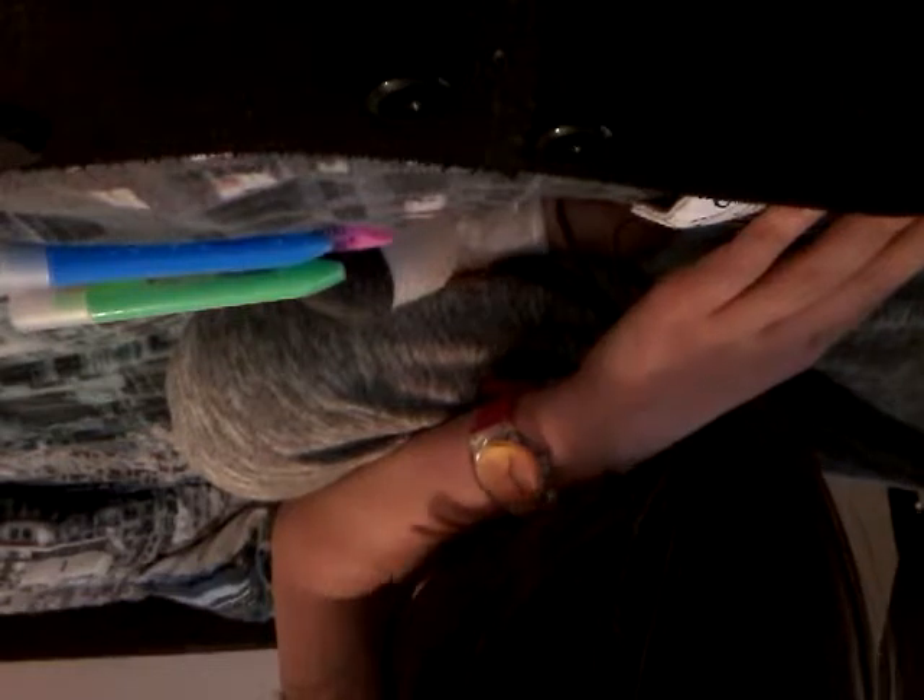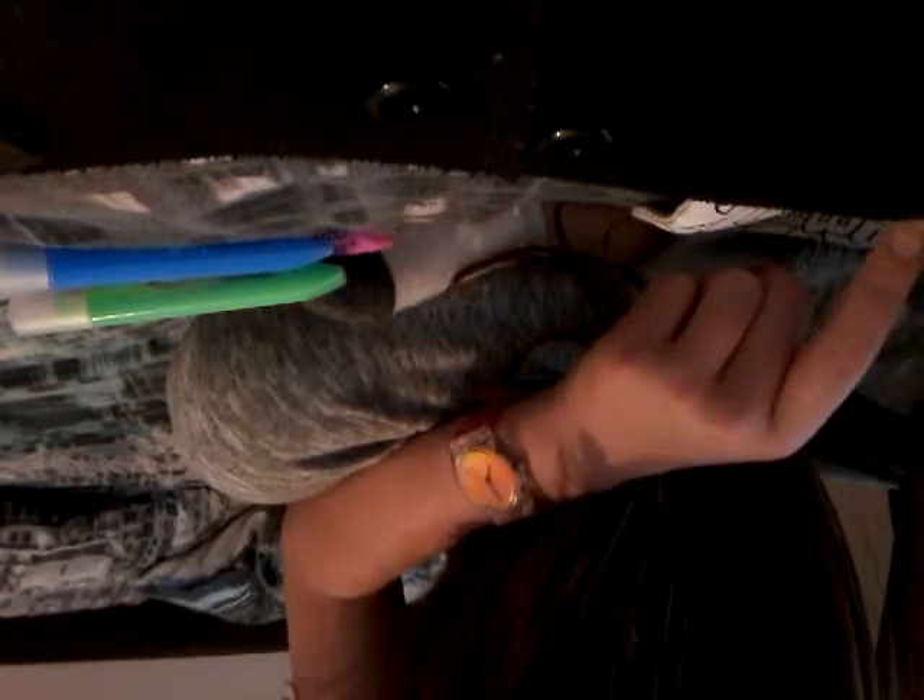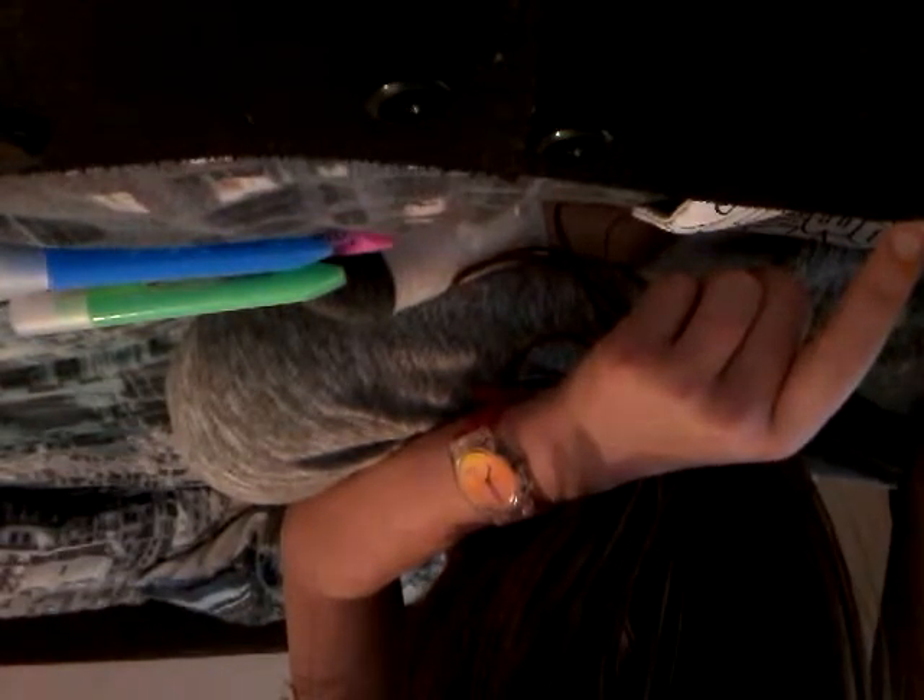Basically you just squiggle the paint around everywhere and let it dry. I don't really know what I'm doing at the moment — I'm just smearing it and squiggling it around. Hopefully that will dry soon; it doesn't take too long.